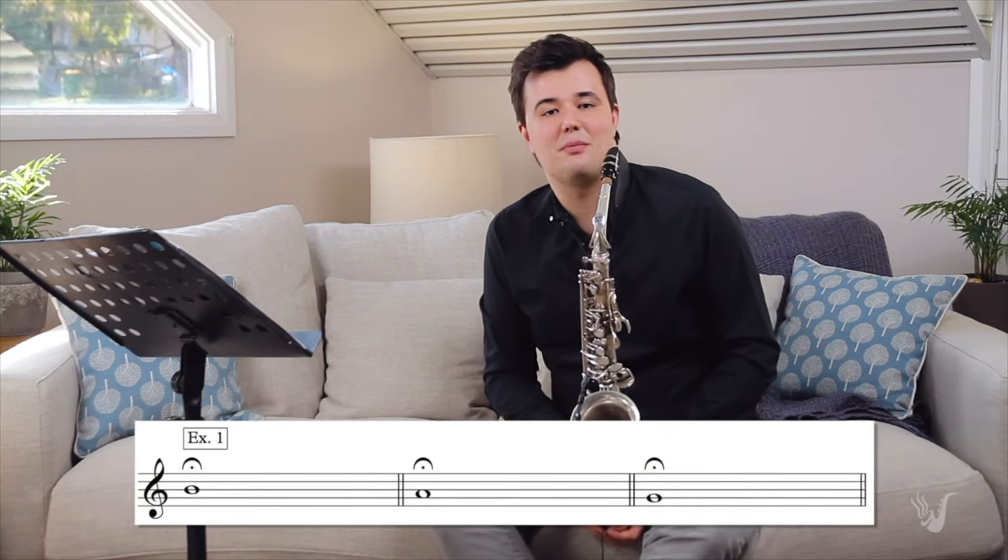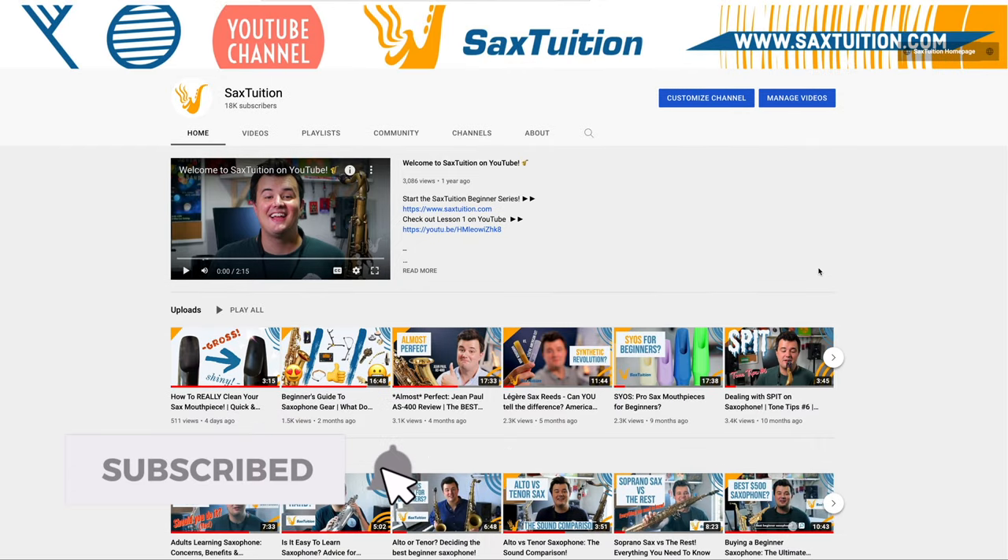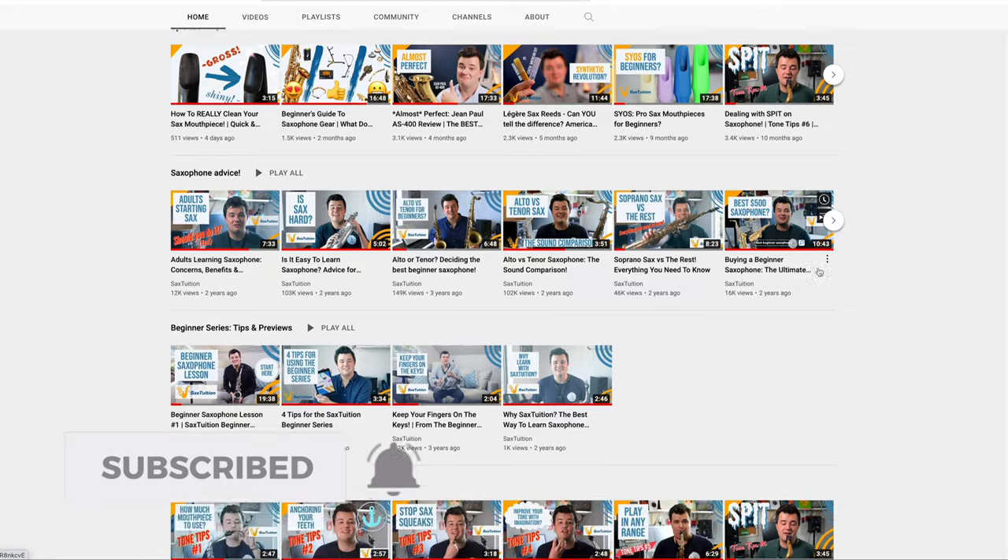But before we get into it, if you're a complete beginner on the saxophone and you're not sure where to start, check out lesson one of the Sax Tuition Beginner Series. It's got everything you need to get started on the saxophone. There's a link to it in the description down below. Plus, why not take this opportunity to subscribe to Sax Tuition on YouTube, so you don't miss out on any upcoming videos. It's a great way to support the channel, and it's 100% free.